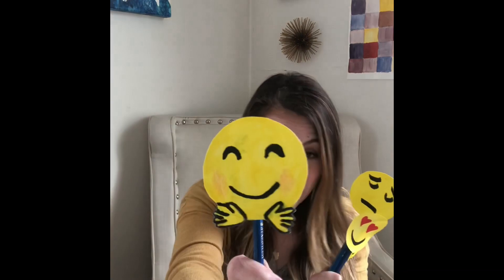Hi everybody. I hope you had fun making your pop art emoji faces. You can use them with your family and friends and maybe your teachers - make sure you ask first, I don't want to get anybody in trouble for being silly during a Zoom call. And you can even hang these in your room. You do not have to put them on pencils or popsicle sticks. I'm so excited that you're coming to art with me through these videos. I can't wait to see what you make next. Bye everybody.